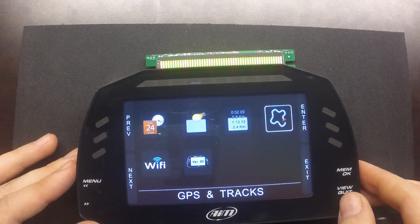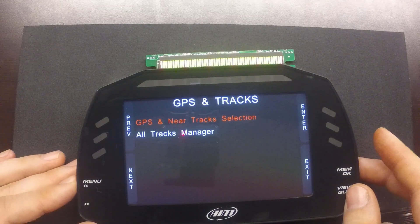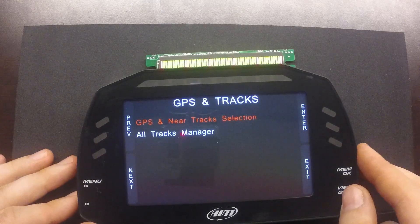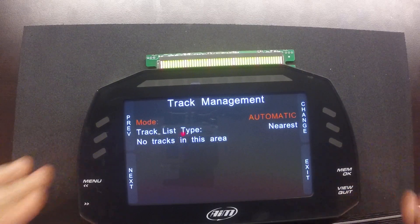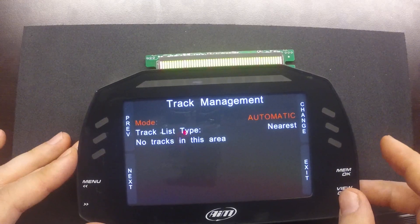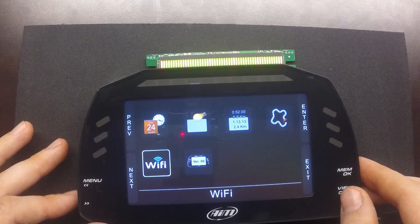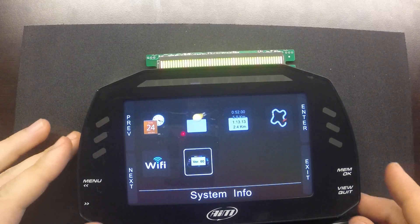Here's where we can select any of the GPS tracks in the manager. If we click Enter, it'll show us the GPS status. Going to All Tracks Manager and clicking Enter, it will automatically select the nearest track if we're near one — there are none in this area. We can also configure the Wi-Fi settings, check the system serial number, and the firmware version.